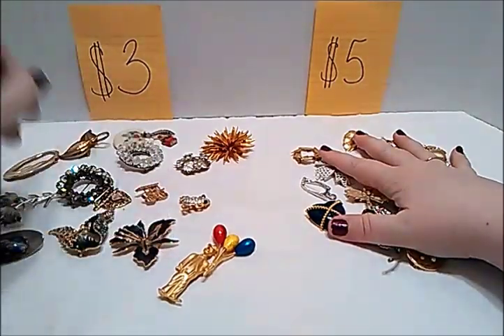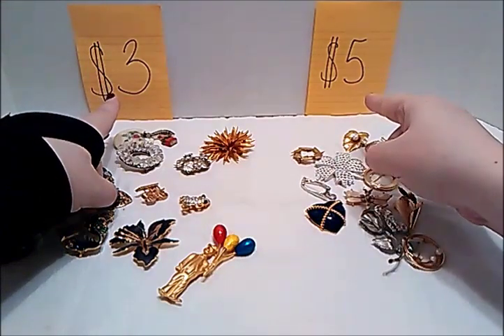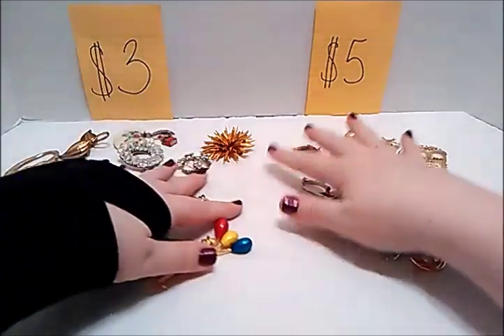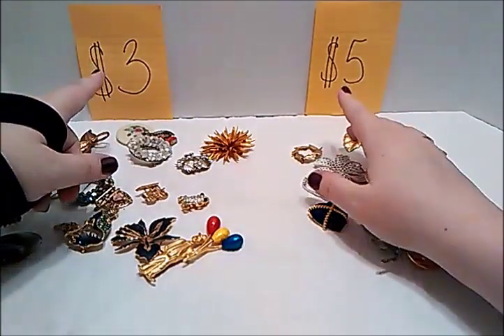Some brooches — the numbers to remember are there's going to be some for three dollars and some for five dollars. This is the pile of the five dollars; most of these are signed. These are the three dollars, and I think the majority of these are not signed.